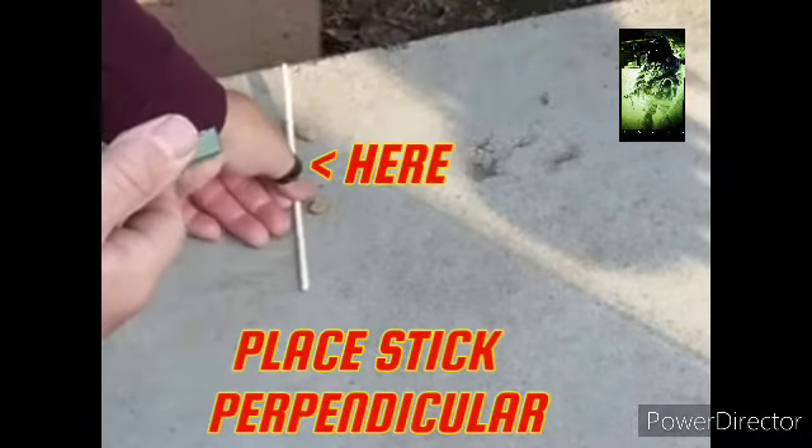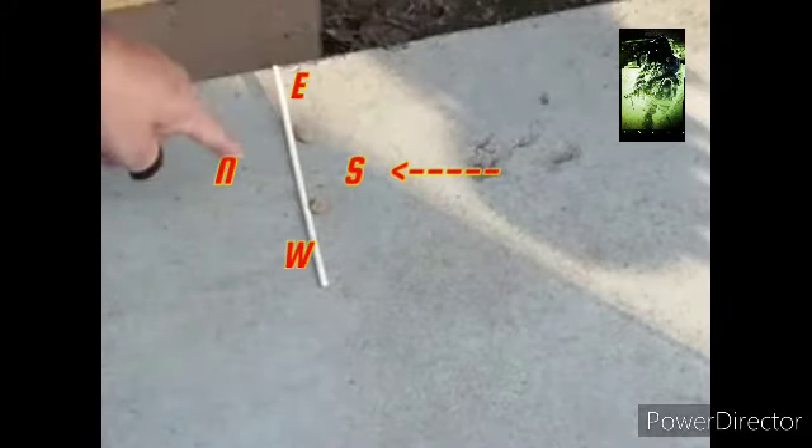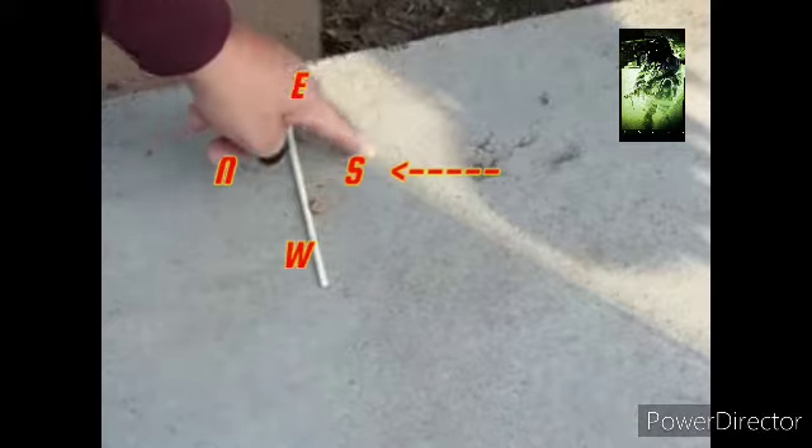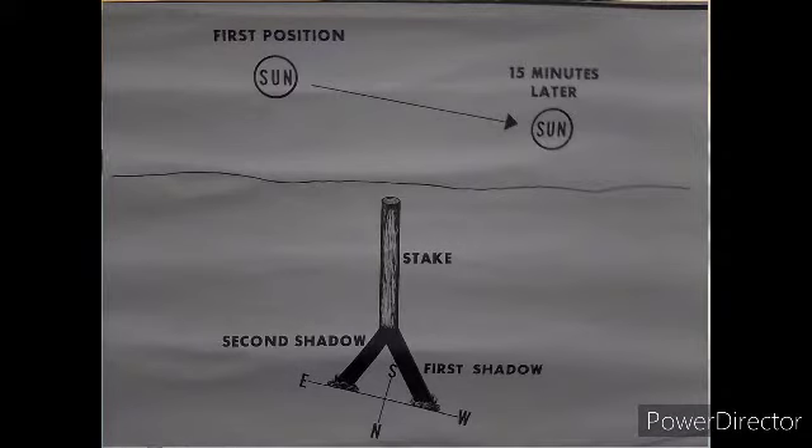When your reference stick is in line, that's telling you where it ends — that way north is. North of that, south, west, and east.